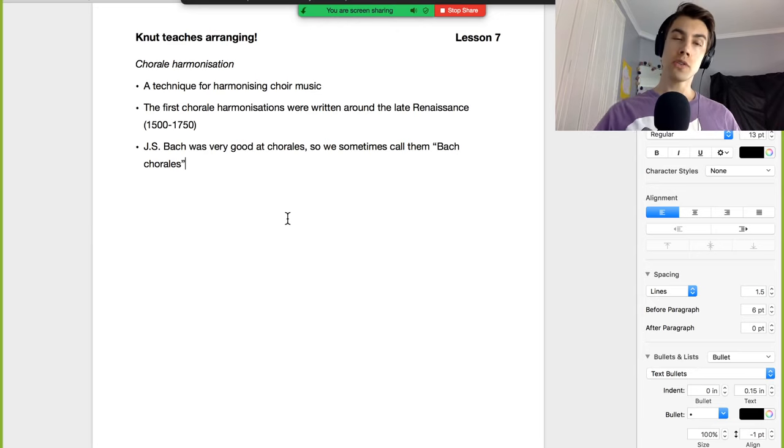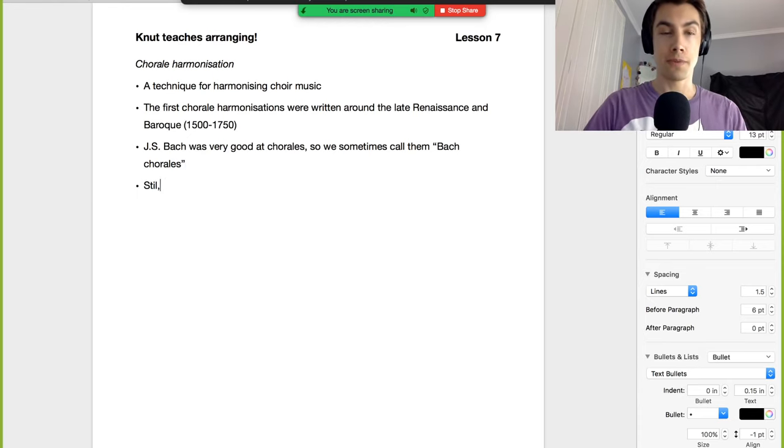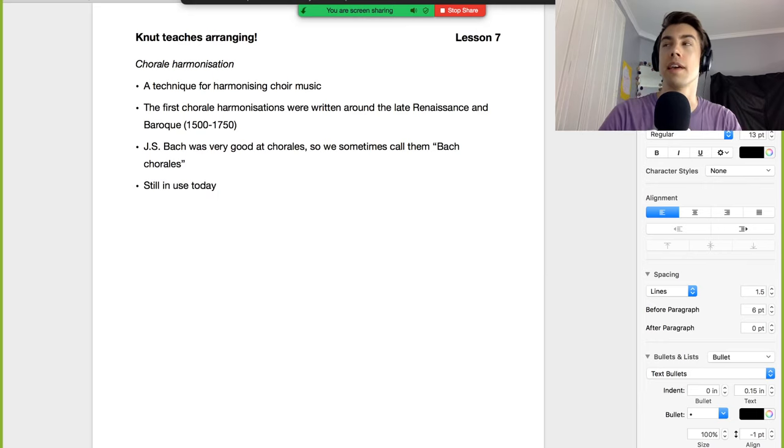Do we still use chorales today? Absolutely — I still use chorale harmonization a fair bit. Of course, we don't use them exactly as they did back in the Baroque and Renaissance, because their music sounded quite different. But you can still take a lot of techniques they used and apply them to modern music and get stuff that sounds really good.